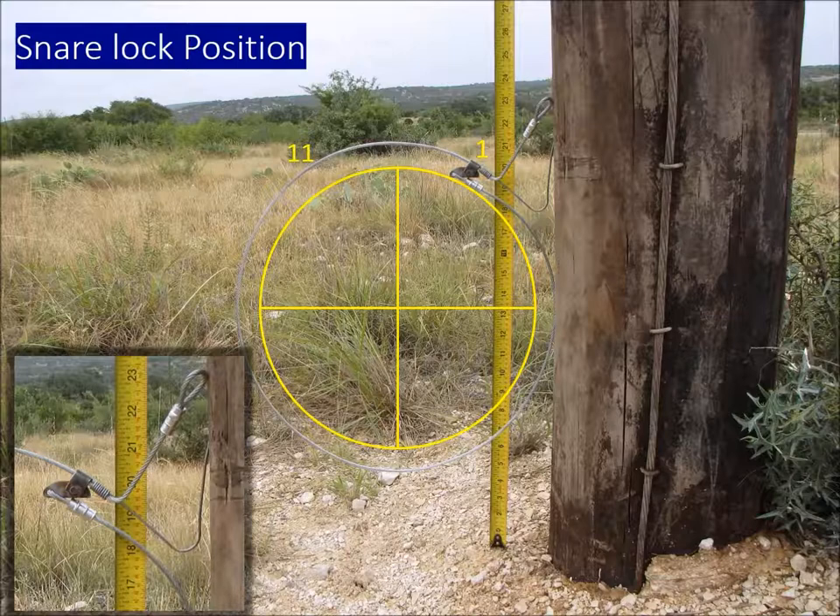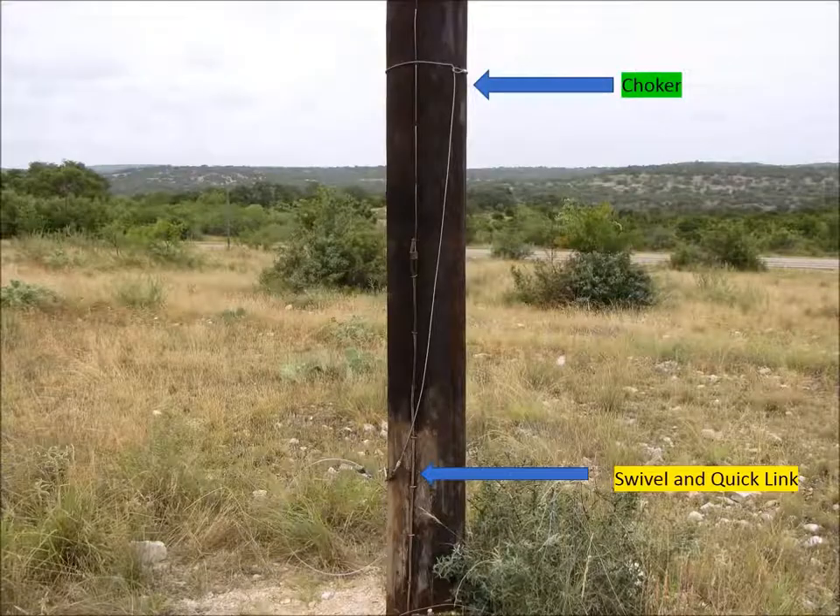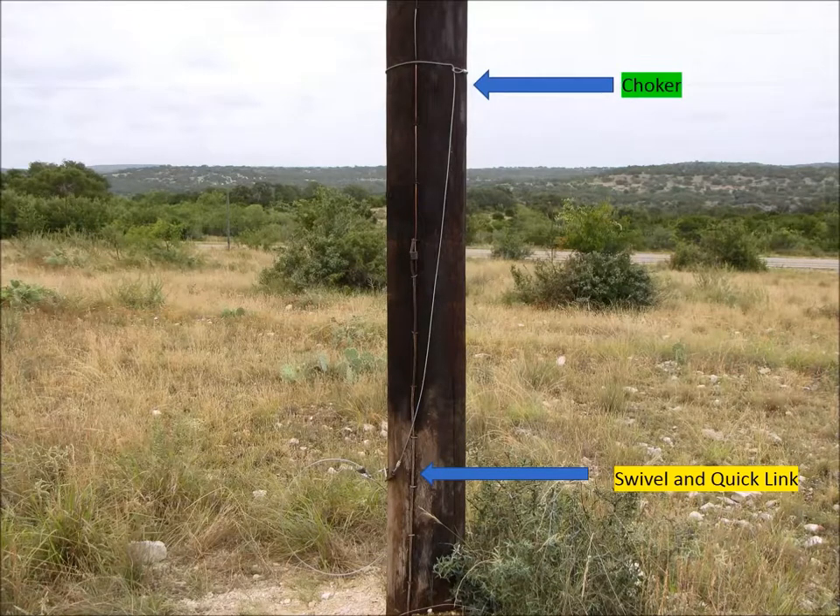The snare lock position is extremely important. With 12 o'clock being straight up, I want the cam lock at 1 or 11 o'clock — that way when the hog hits it there's enough force to close the snare. If it's at 12, you'll get knockoff situations constantly. The bottom of the loop should be 6 to 8 inches off the ground — about the leg height of a feral hog when they're rubbing. As a completed snare, you put the wire through the choker loop, attach the quick link, connect the swivel, and the snare is set. Simple.